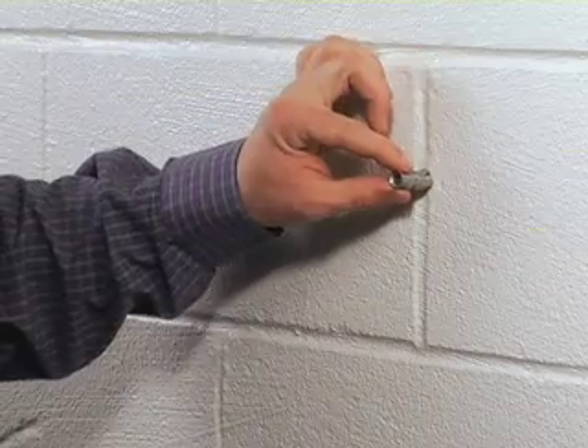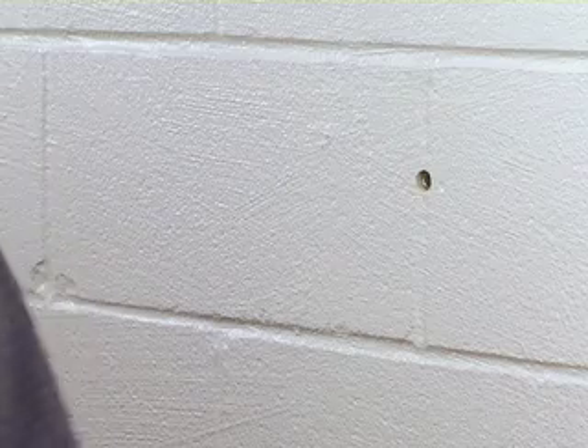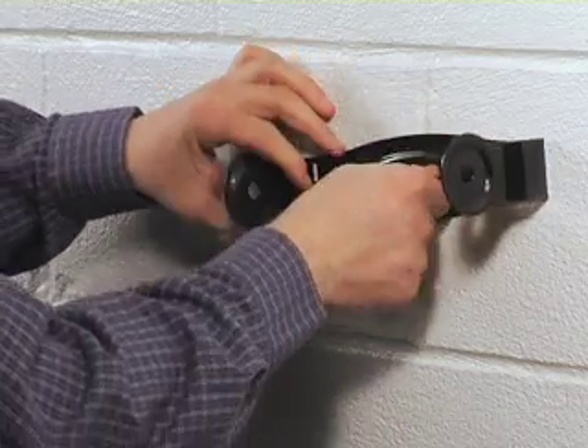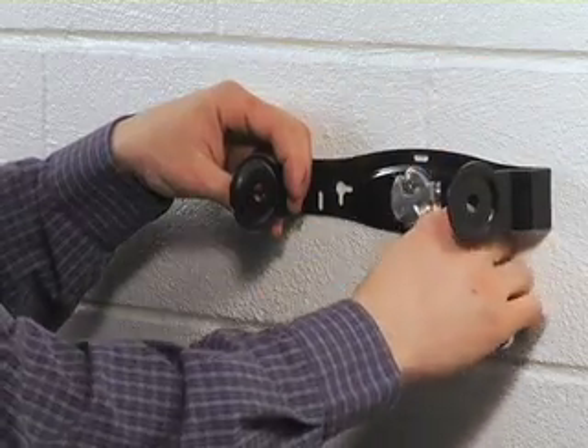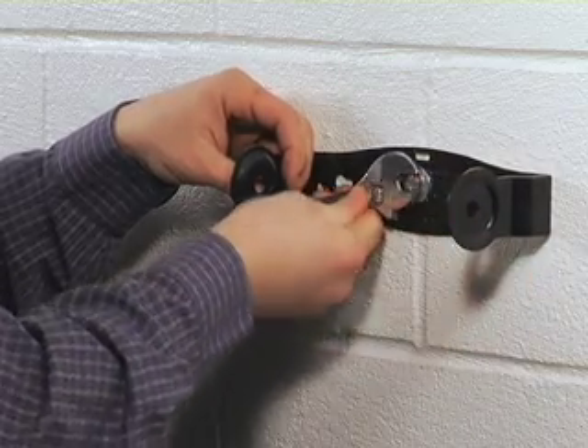Insert the single expansion anchor with the nut first into the hole. Tap lightly with the hammer to get the anchor flush with the base material. Place the fixture over the anchor and insert the machine threaded bolt through the fixture and into the anchor. Once the bolt is finger tight, use a wrench to expand the anchor. Usually 1 to 2 turns will set the anchor.